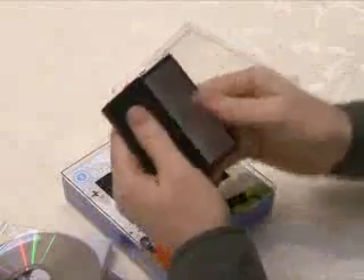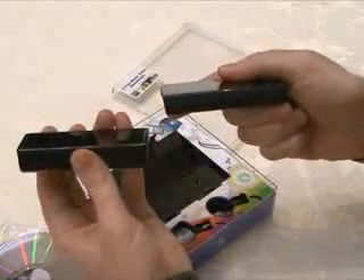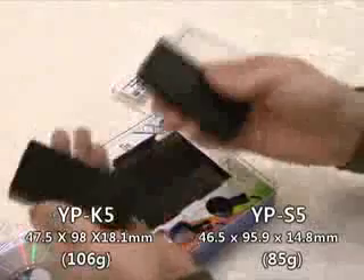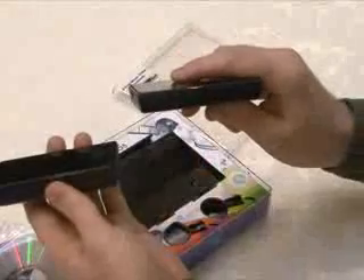The feeling is lighter and smaller. This is the K5, and this is the S5. It is smaller and thinner than the K5. The weight is lighter — 85 grams versus 106 grams, so 21 grams less. Some said it's like a brick when they saw the size of the K5. The S5 is much smaller than the K5.